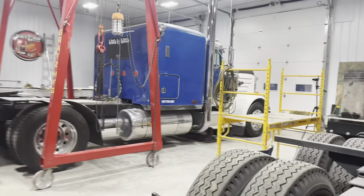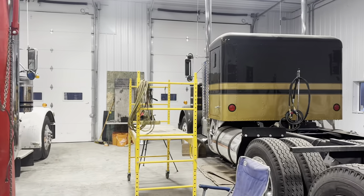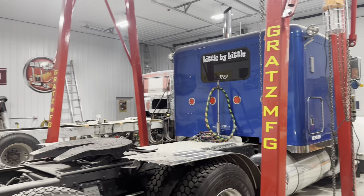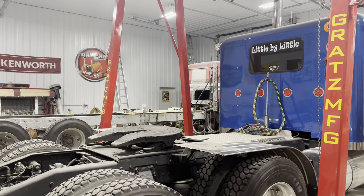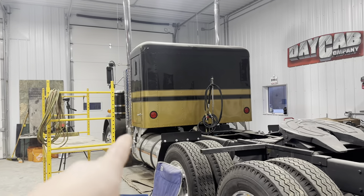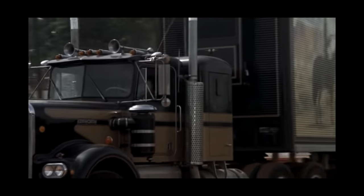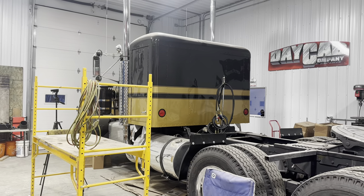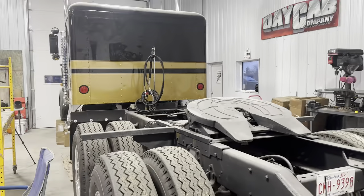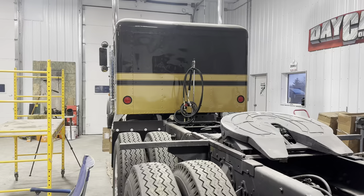Good morning and welcome back to Twin Stick Garage where the work never stops. If you're new to the channel, I just love old trucks and I can't stop working on them. I love everything about them — the trucking industry, the people, and most of all the trucks. I've got three active projects going on, and as it warms up I can start working outside again.